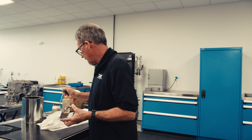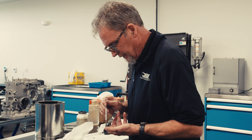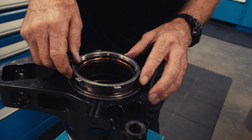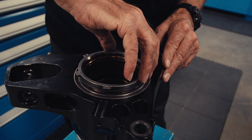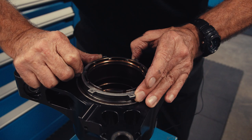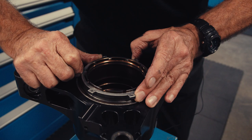Now I take the lock nut. Put a bit of anti-seize on here — this is a very, very fine thread. These are right- and left-hand threaded. That's assembled now. Now I take this to our other assembly tool and I'll torque this up.